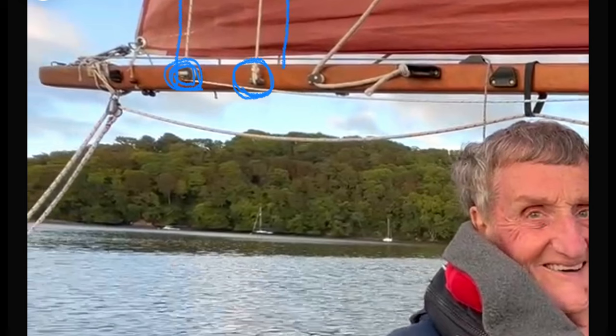Moving forward this is the cheek block for the topping lift. You can see here I have the topping lift effectively on a minimum setting. The job of the topping lift is to keep the boom up when you release the halyards and lower the sail, but I tend to keep mine on this minimum setting. It's got a few inches play in it and I don't really touch it when I'm raising or lowering the sails.